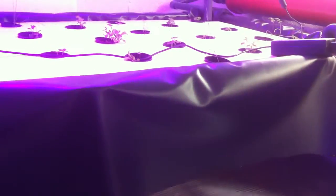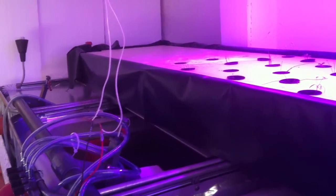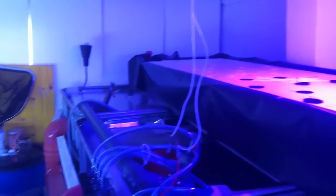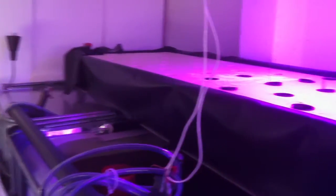In the end tank down the other end, that's where 90% of the water comes out, and that's where I have my fingerlings. They're most important to me as they're my future stock, and I need them to be happy. It gives them lots of water flow and lots of oxygen.